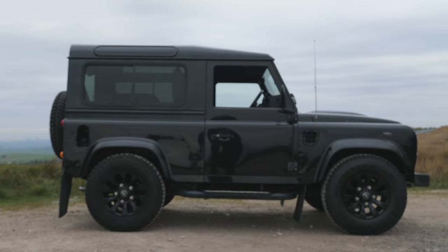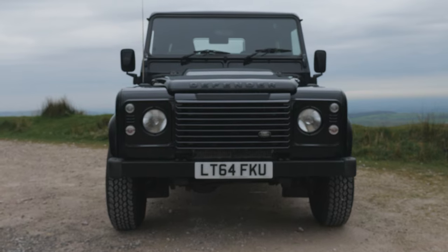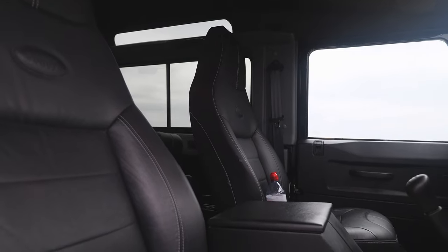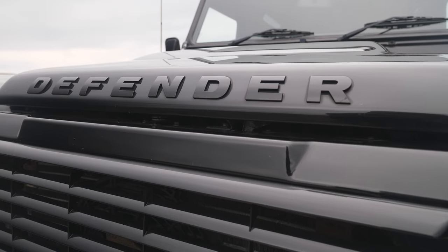It's a Defender 90 2.2 TDCI XS station wagon, four wheel drive, short wheelbase, 2015 on a 64 plate. It's done 49,673 miles and had two registered owners.